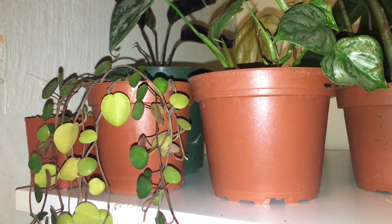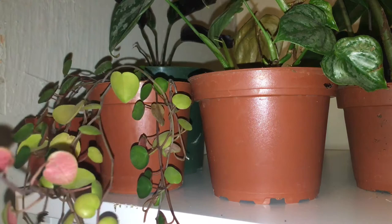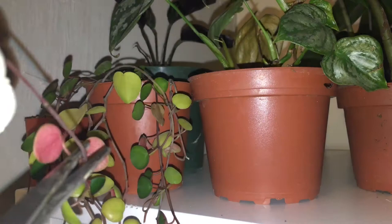Since it is a peperomia, it should root pretty easily. I've tried growing it from just a leaf and either it's not doing it or it's taking its sweet time, so I figure I will try some cuttings. There is someone I'm planning on doing a trade with.